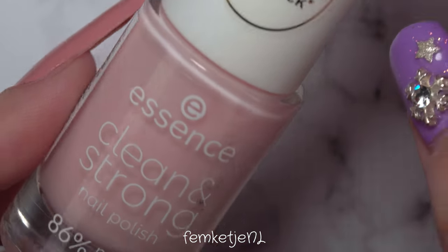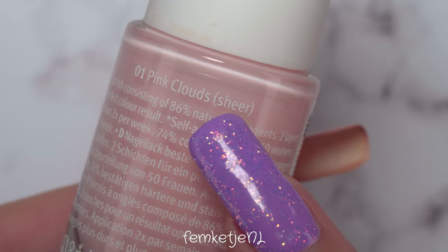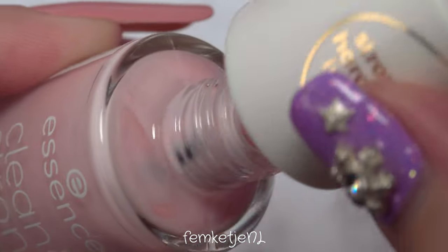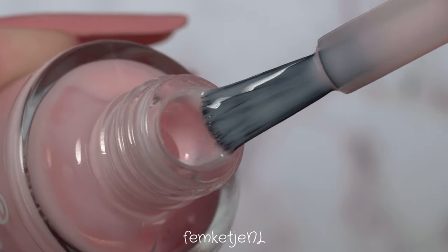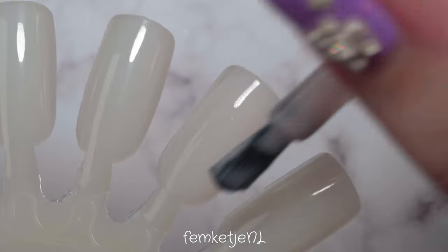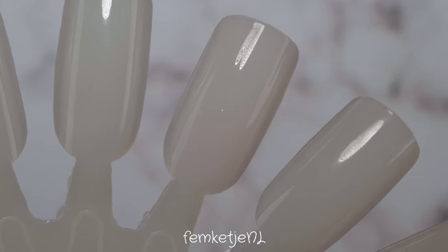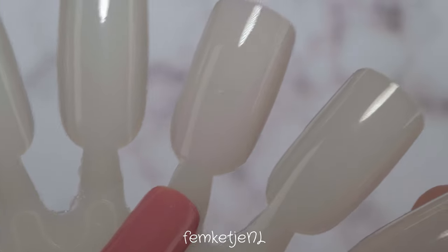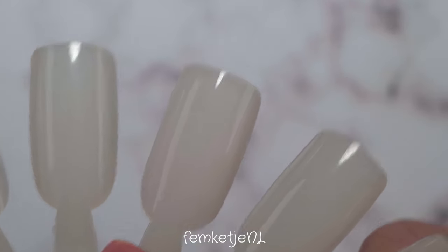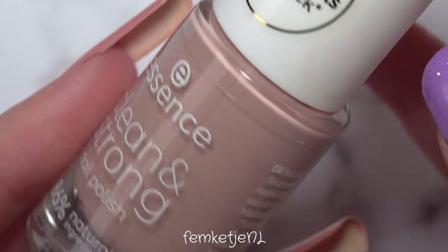This first one is very sheer — it actually says so in brackets behind the name. It's called Pink Clouds and it's the first of seven colors. This one is definitely very sheer; it's one of those polishes that's beautiful for a milk bath design, and you can build up the color with a second or third thin coat. It's a very light pink, so it's pretty much perfect for a French manicure as well.